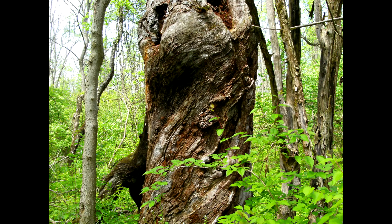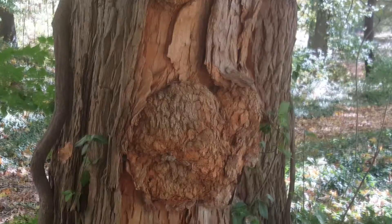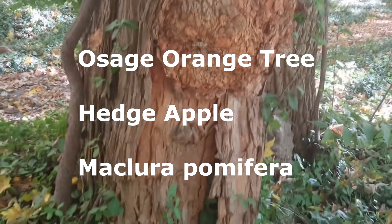This is a really gnarled and twisted old tree that we have at our Metro Parks area. I thought it was really beautiful.